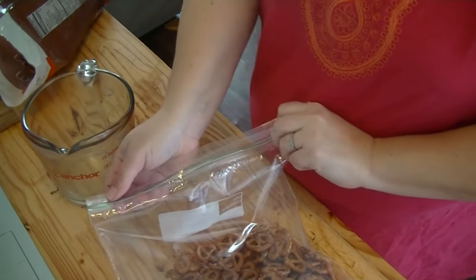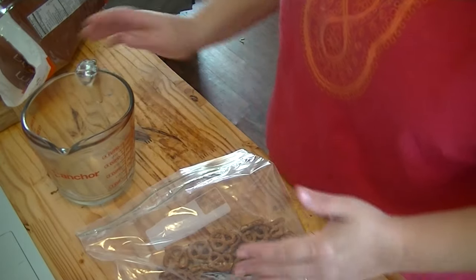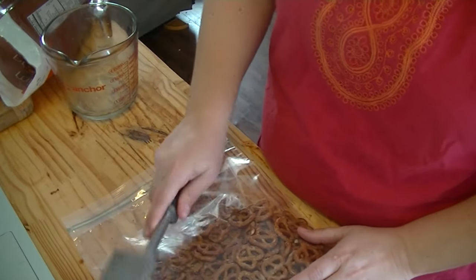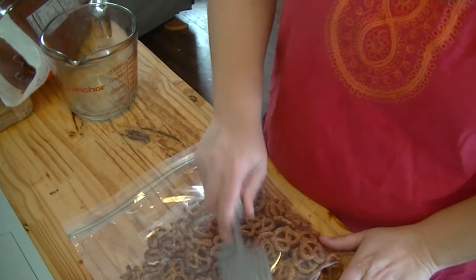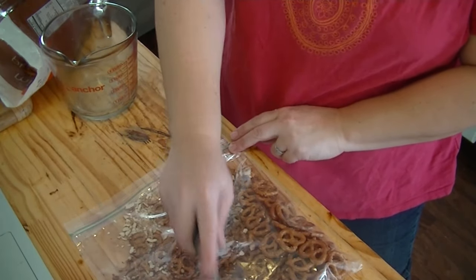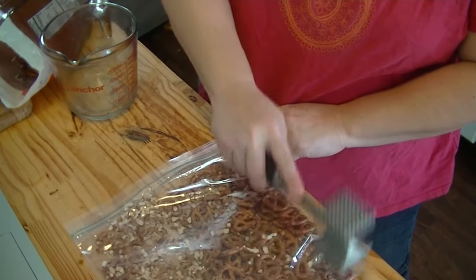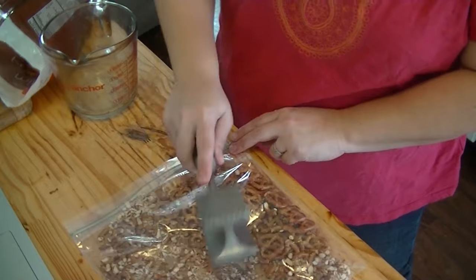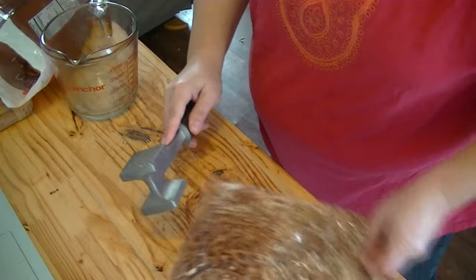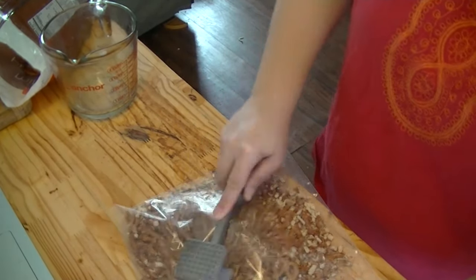I'm going to use this Ziploc bag to kind of contain it, but you don't want to close it all the way because that'll make an air vacuum and when you start to pound it you're just going to pop a hole in it. So I do it like this and I have my little tenderizer, and you're just going to break these up — this is something fun the kids like to do. And you don't want them to be so finely crushed that it looks like you've made flour, just want to break them up good.